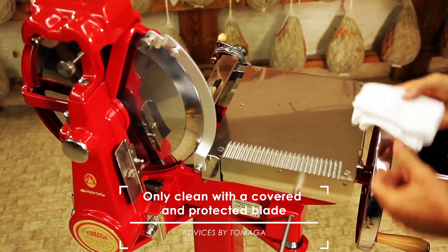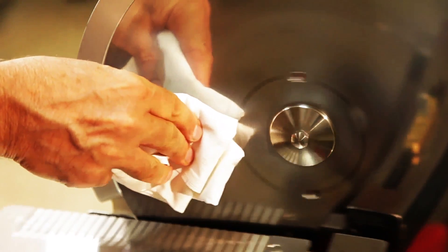Never use water for cleaning. Run the flywheel continuously for internal and external cleaning of the plate after covering the plate with the plate protection cover. Place the soft cotton cloth in the center of the plate, press slightly and slide towards the outer edge.